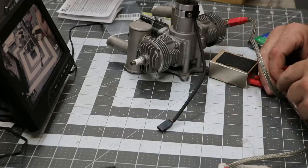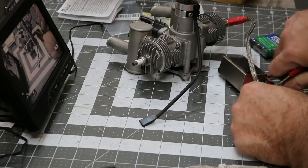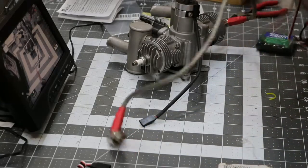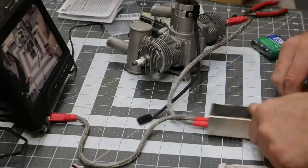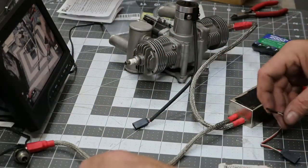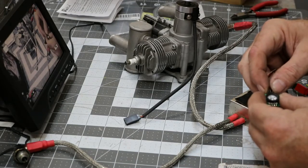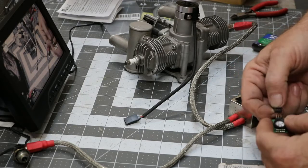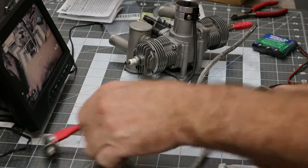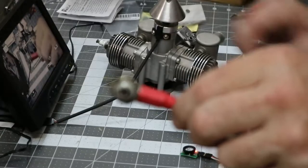Remember the hall sensor we just tested? That plugs in right here. Power to the ignition — make sure we get that correct. Battery to the ignition, now we've got a spark plug where it needs to go, and then this is where the hall sensor would normally plug in. I'm going to find where my ground is — my ground is right here, put my black over there. See if you can hear and see that.